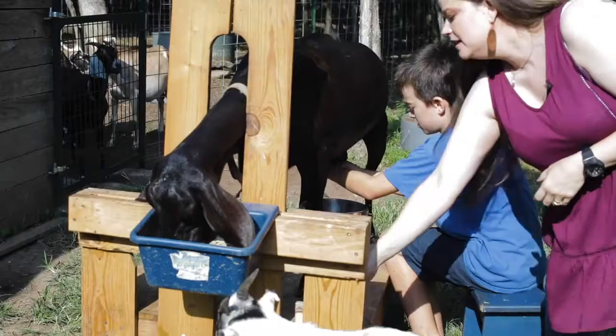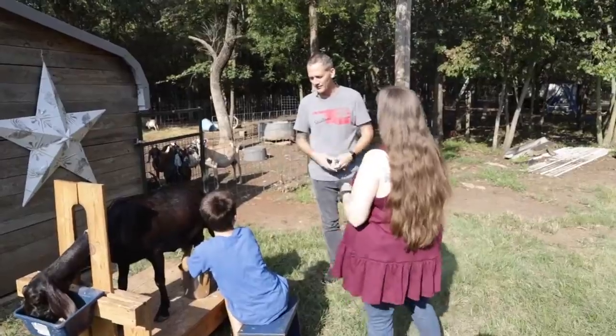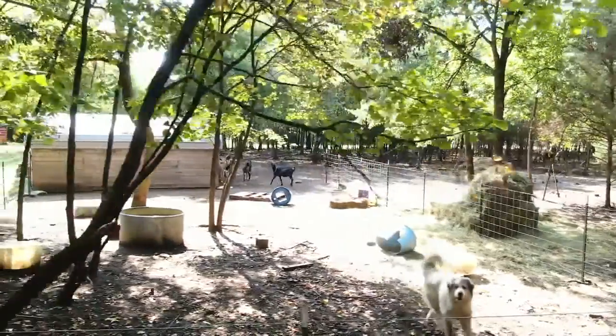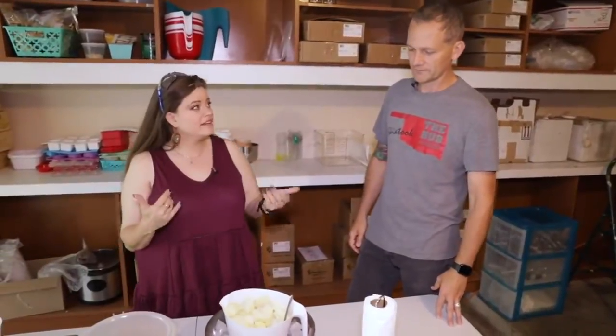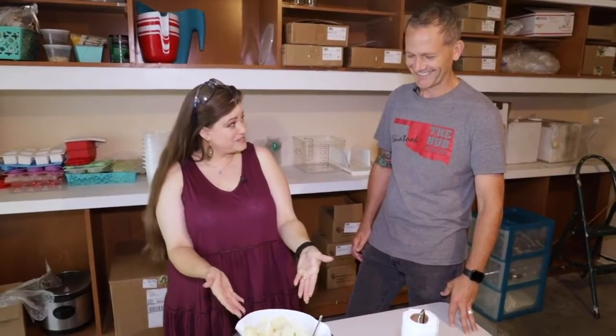You've done this a time or two. So we're going to go inside now and turn frozen goat milk into soap. After we milk our goats, we bring the milk in immediately. The same milk that we drink is the same milk that we make our product with. So we strain it and get everything cold as quickly as possible. Some of it goes for our kids for cereal and the rest gets frozen.